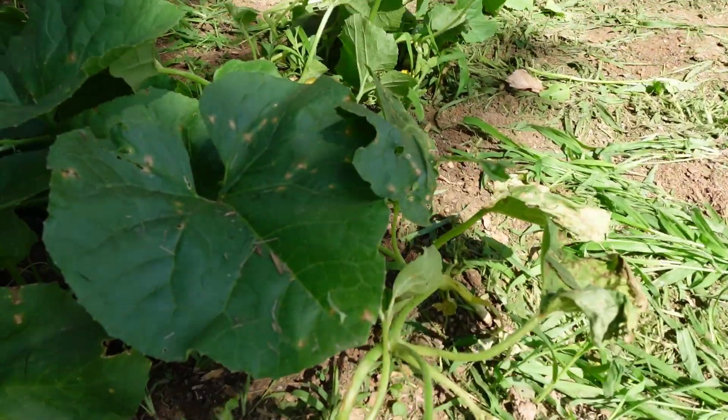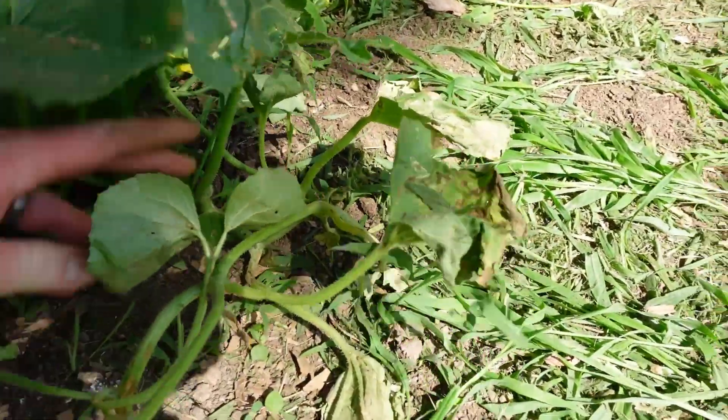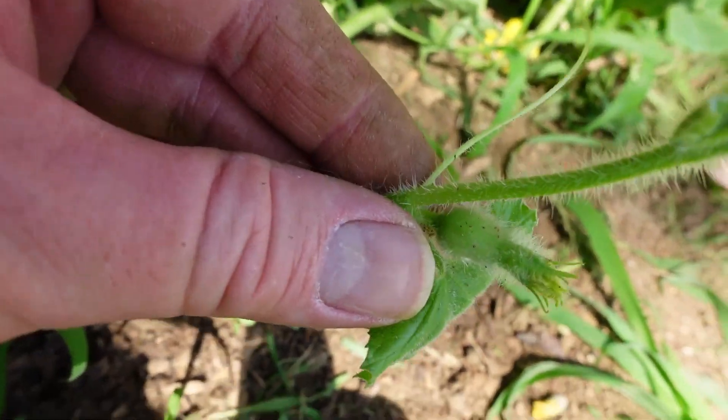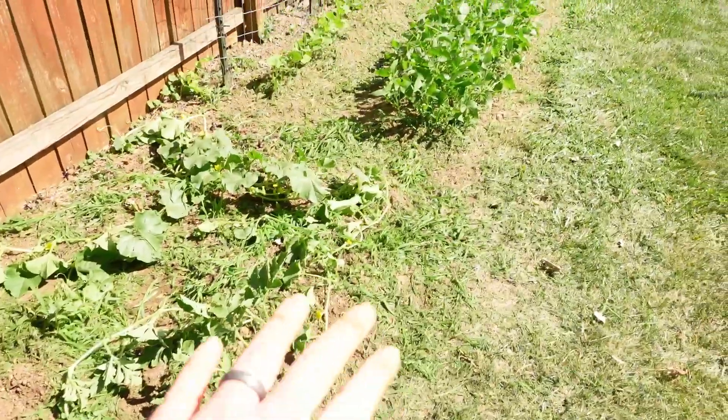These melons are doing really well, and there was a female blossom in here — right there. You can see the fruit coming on the back. So be very, very careful with this method — you don't want to cut any of those down. When getting close to the plants, just pull the weeds by hand if needed. You want to do a nice quick job and leave all the cut weeds sitting right there.